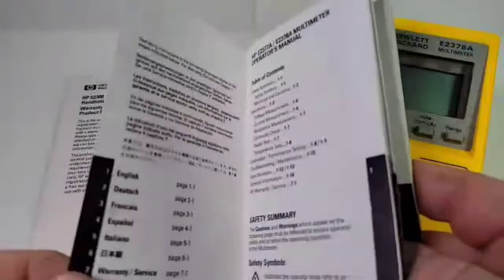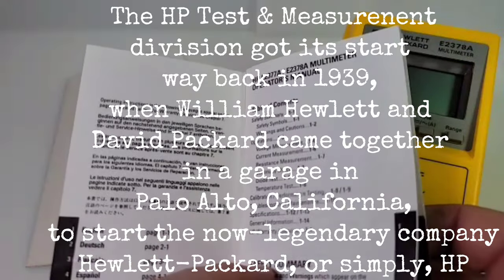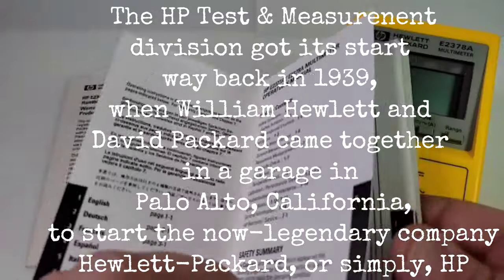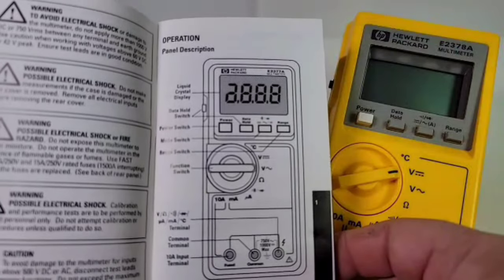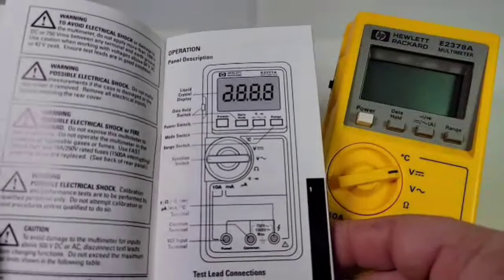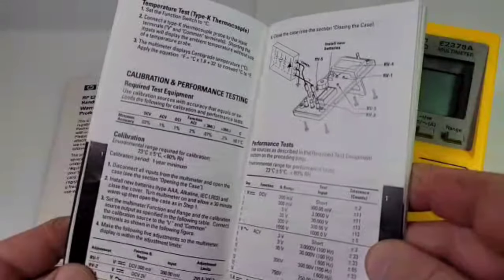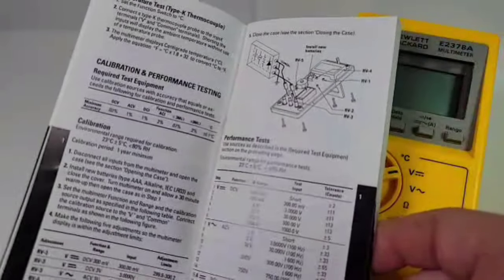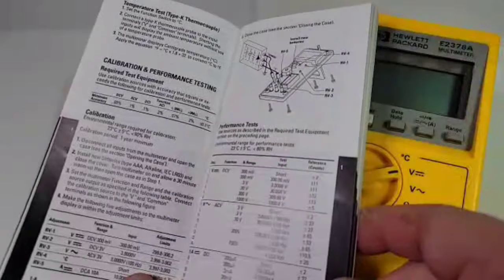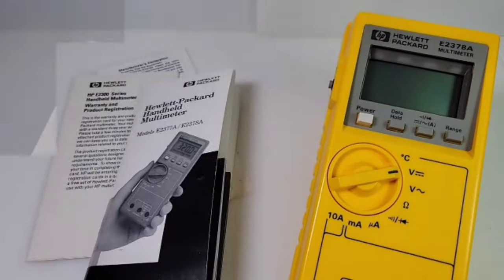Another bonus is that we actually have the user manual — the e2377a and e2378a operators manual, as they called it back in the day. Look at that nice big bold picture with schematics pointing out the different parts of the multimeter. Really nice. And look at that — calibration and performance testing. They wanted you to calibrate that meter, to make sure things were precise, and they're telling you exactly how to do it — something you just do not see in today's multimeters.